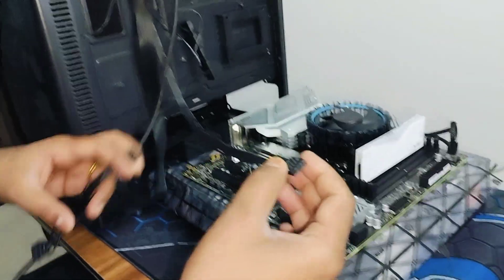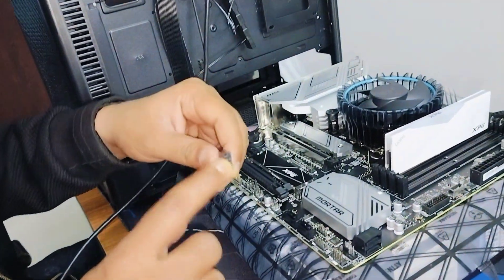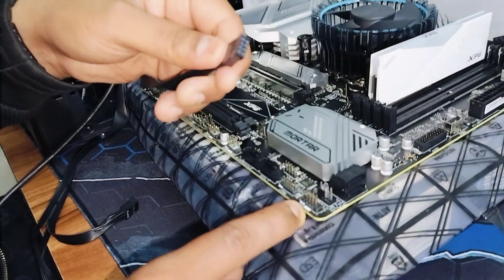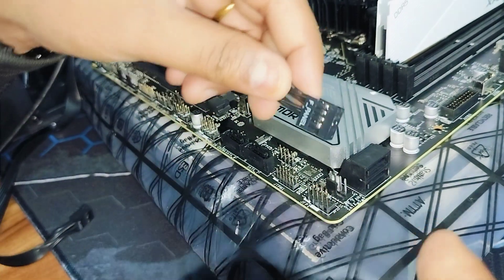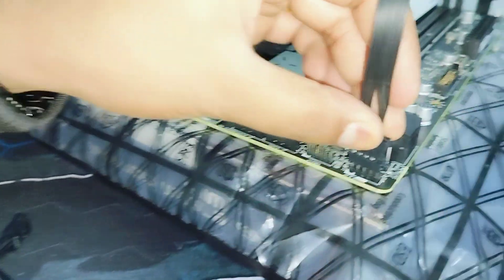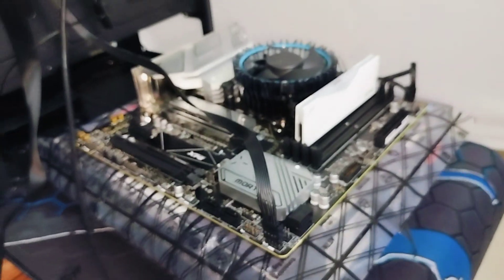Now comes the main part: the F-panel. You'll see one pin slot is missing here — this is F-panel 1, labeled JFP1 on the motherboard. You just need to install the F-panel connector here — that's it. That's how you work with a GALAX cabinet or any cabinet and connect the front panel.